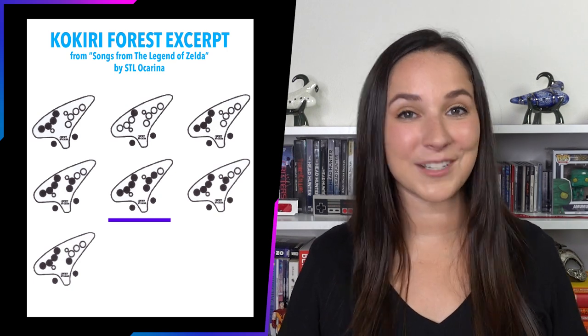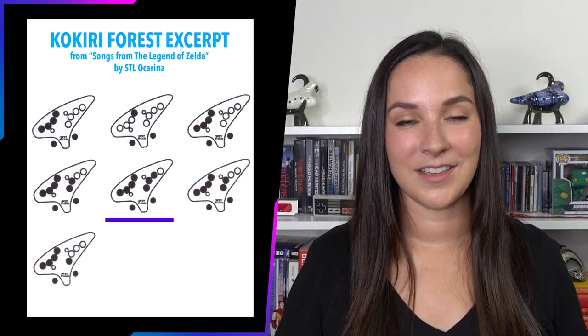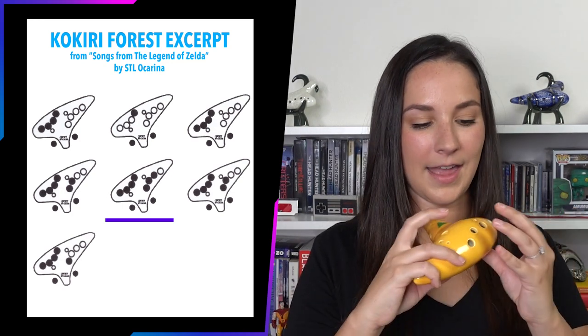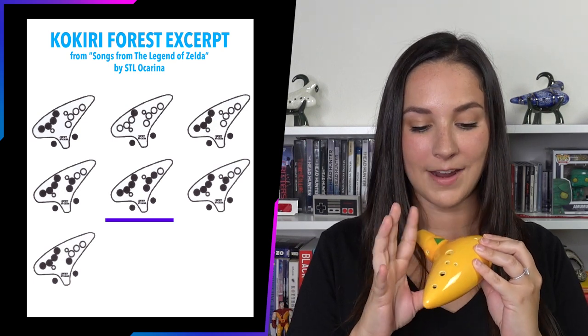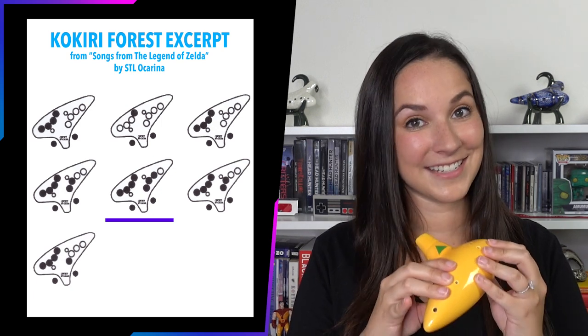Let's see if you can figure out this next one on your own. We should have both of our thumbs down and all four fingers on our left hand. And now on our right hand, we have our pointer finger, middle finger, and our ring finger. And that's a D.